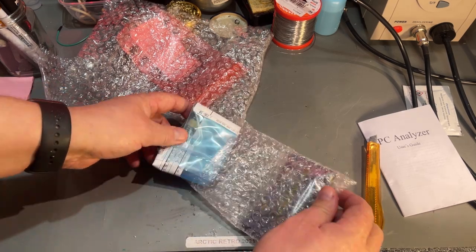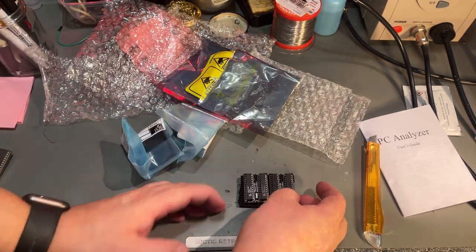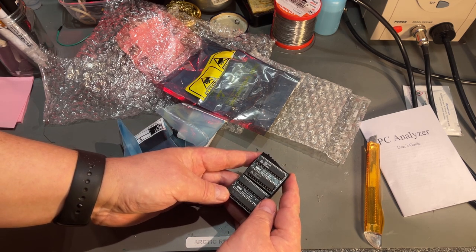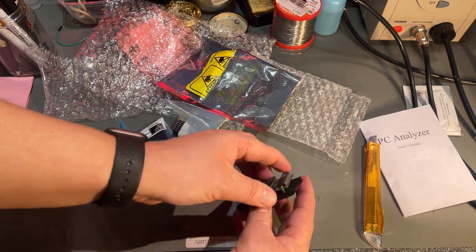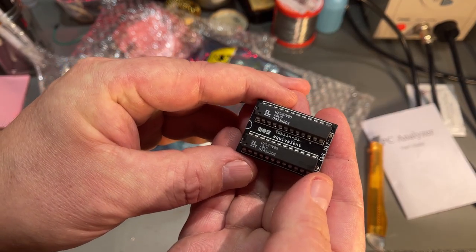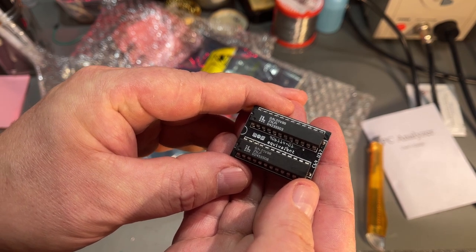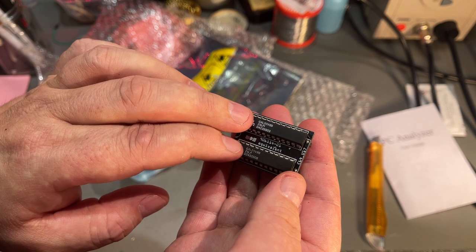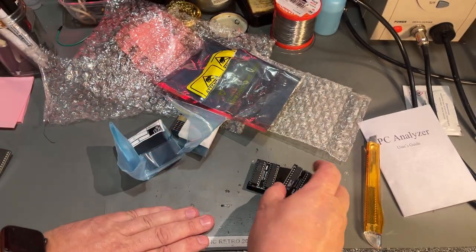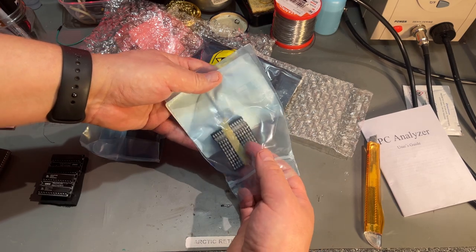Let's see what else is here — it's like Christmas day! These are the GAL PLAs or PLA GALs. These can be used instead of a PLA chip on the Commodore 64. It says MOS 9061-1401 equivalent. It consists of two GAL programmable chips that have been programmed to operate as a PLA chip on the C64. Okay, so these are the ones I actually purchased from him.